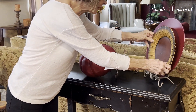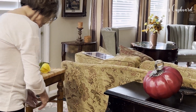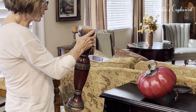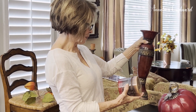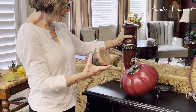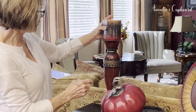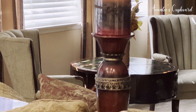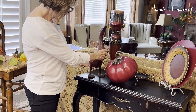I had thrifted this candle holder — you've probably seen it before — but it's burgundy and I think we got it at Goodwill thrift. It matched so well. Then I have this candle with burgundy, green, and gold, which looked really pretty. One of my favorite things is my little burgundy duck, and I'm going to place him right here.